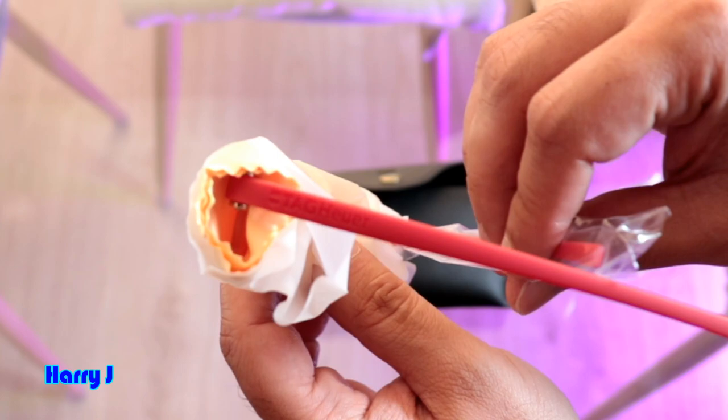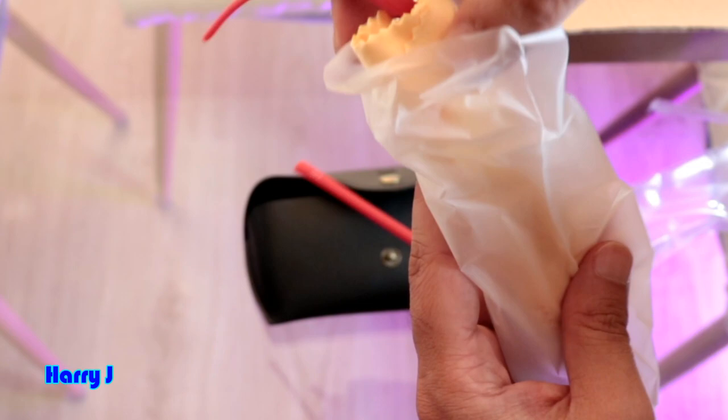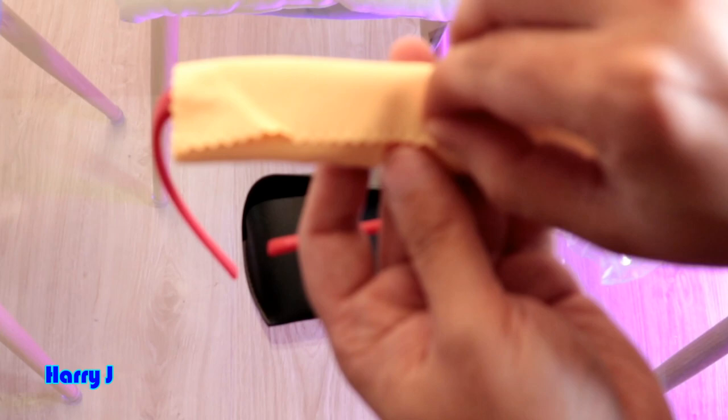I paid about 23 euros for this one — maybe 25 or 26. It's not cheap exactly, but the original is in the hundreds — 200, 300 euros. This is very close to the original. They also sent a cotton cloth for cleaning purposes.